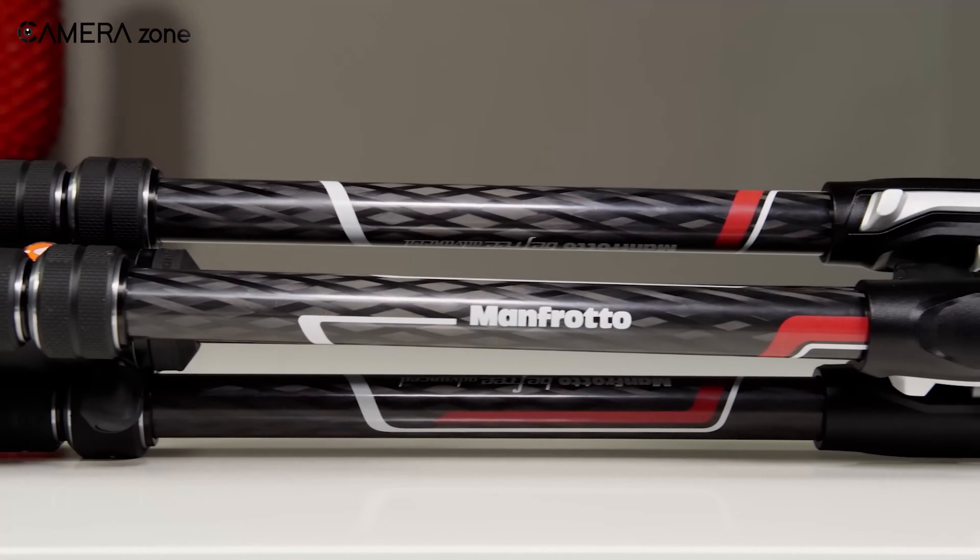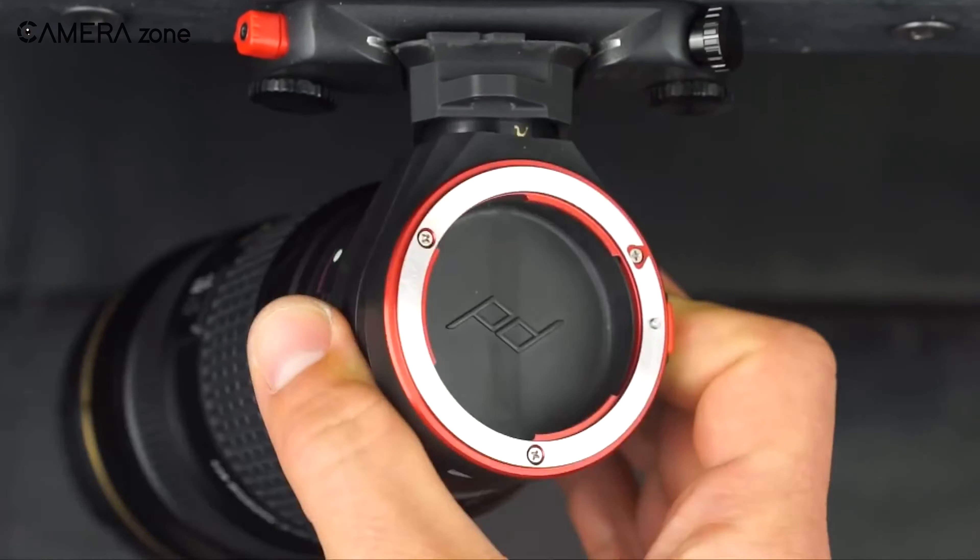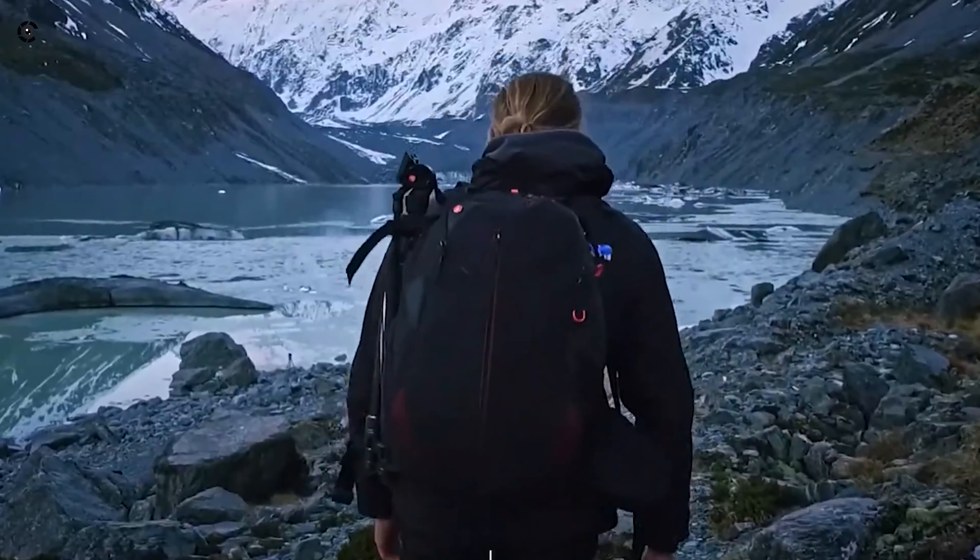So, this was our list of five must-have accessories for landscape photography. Which one do you like the most? Share your thoughts in the comments section below.